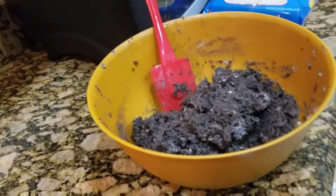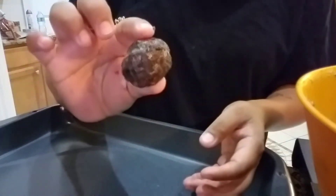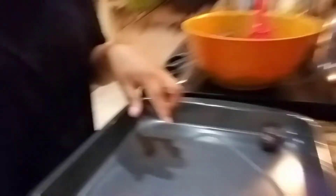Put them on a pan like this, then you're gonna stick them in the freezer for about 30 minutes until they get cold. I like to make a medium size ball, and then we're just gonna place them on the sheet here. Just keep placing all of them.